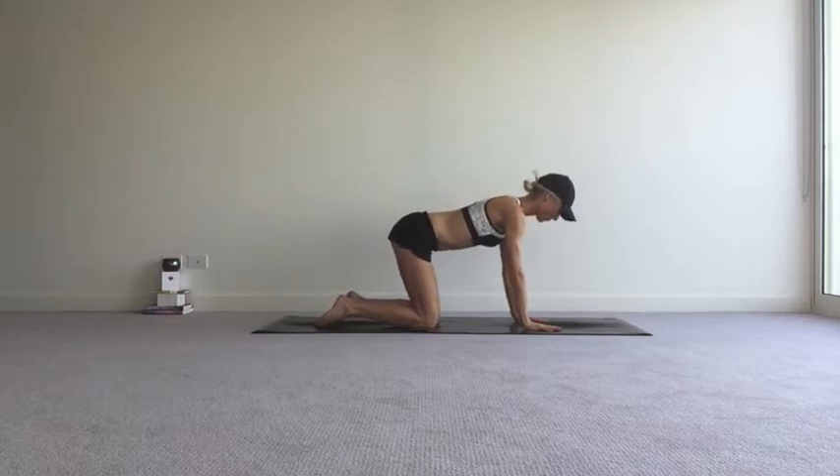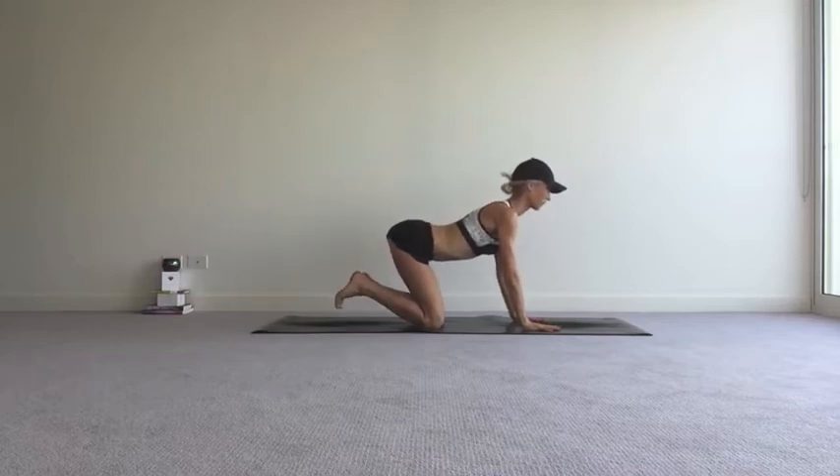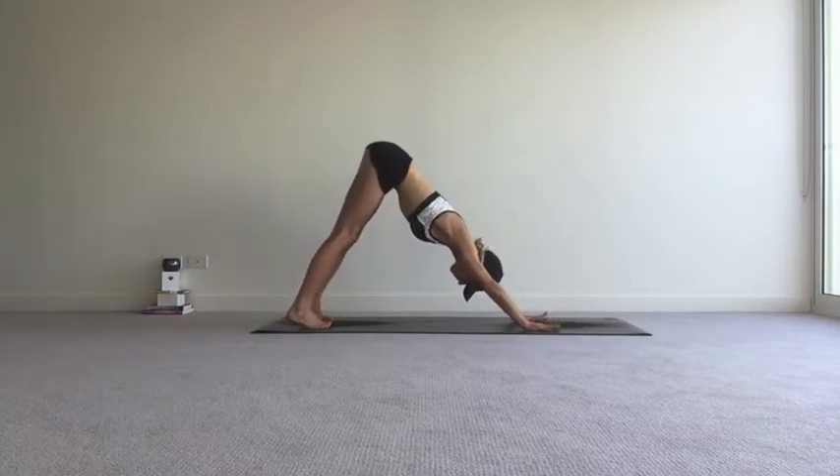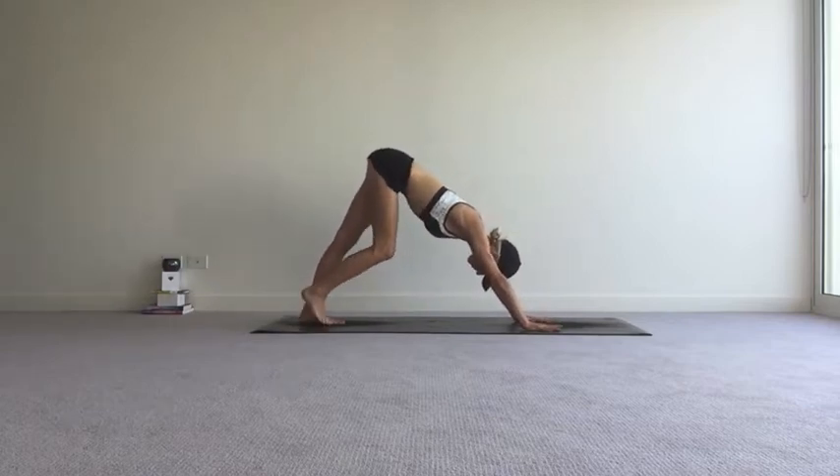Again, inhale, arch through the spine, little bend in the elbows, you can send the chest through the shoulders. This time as you exhale, curl the toes under the knees, downward facing dog, palms flat.